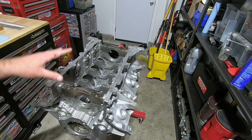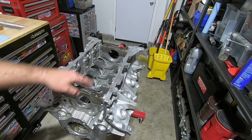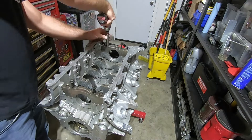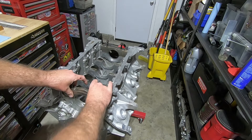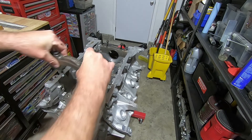We have our block on the engine stand now. This is how it comes back from the machine shop usually — they'll still have the end main caps on there, so we need to take those off. If you have a hard time getting these main caps off, I leave the bolts in there so you can use those as leverage to pry back and forth while pulling up on them.